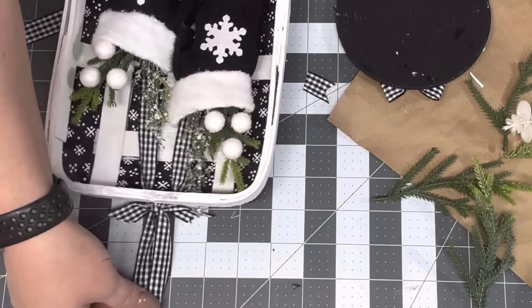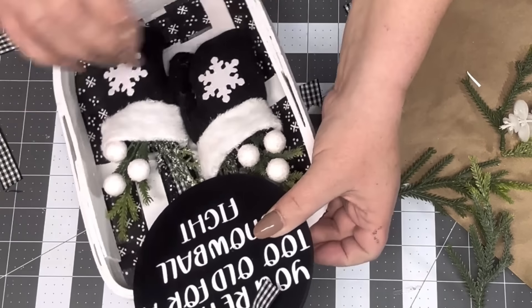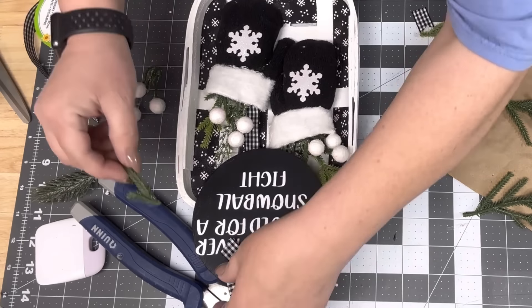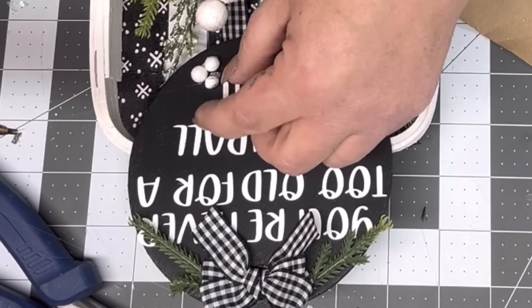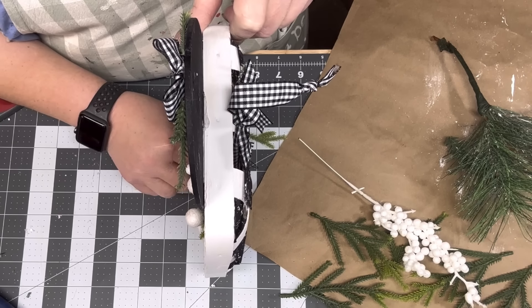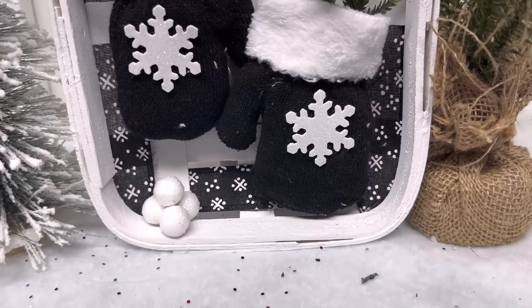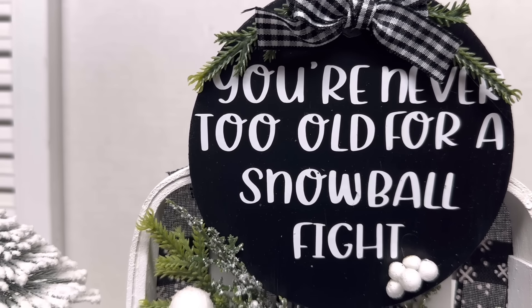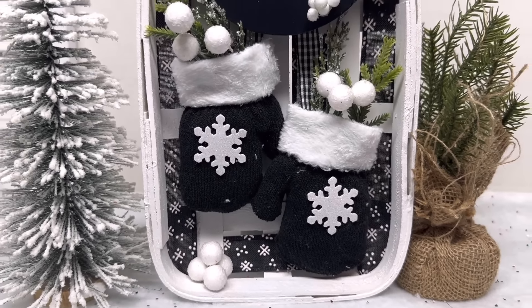I take Aileen's Tacky Glue and hot glue and hot glue my little round ornament thingy on there. I put some weight on it to dry. Then I added two little pine picks and I took these other little berries and made a little snowball pile on my ornament. I added another little snowball pile in the bottom. Look at it - it's so cute! It looks like it matches those skates I did last year. What a cute pair to go together with the white snowflakes.